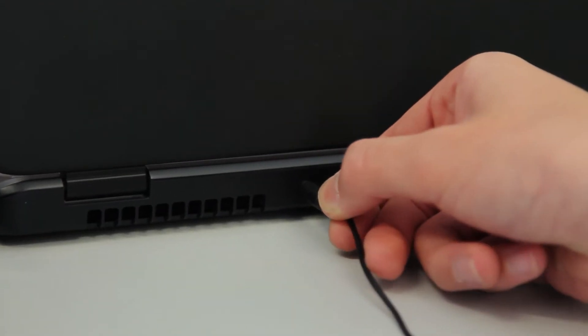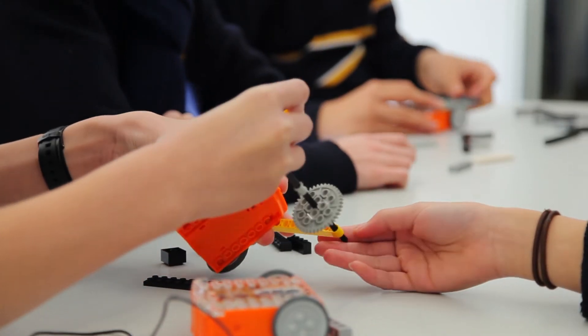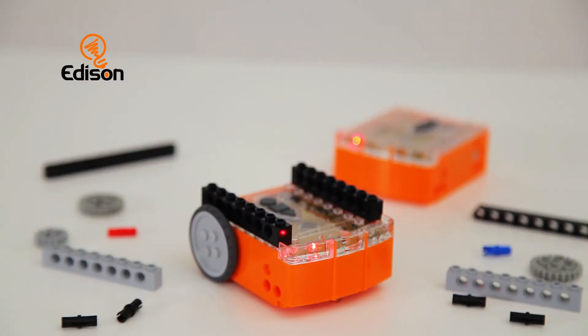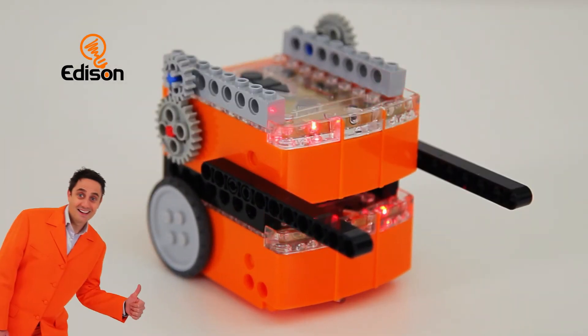The Edware program uses drag-and-drop graphical icons to make programming simple to learn. And thanks to Edcom, there's no problems with USB compatibility. Edison is Lego compatible, allowing him to grow into a much bigger robot or a completely new invention. For robotics enthusiasts, Edison can be used as a basic building block for advanced projects.